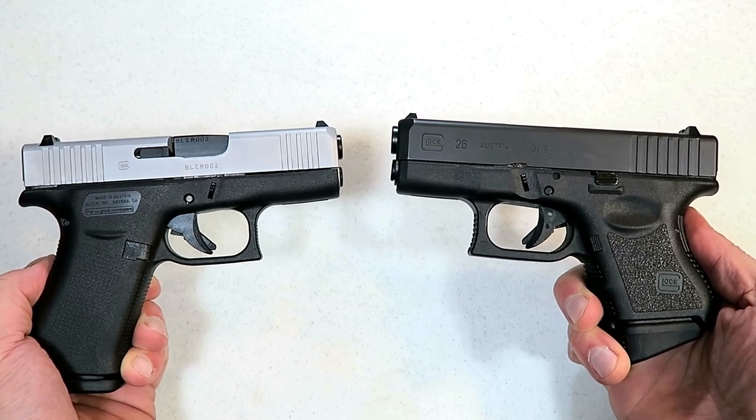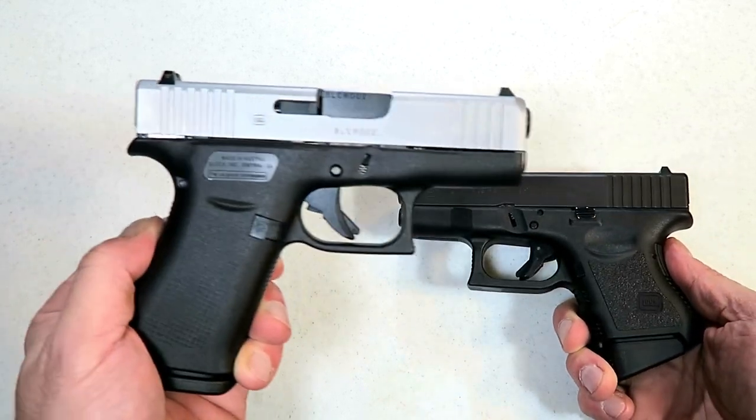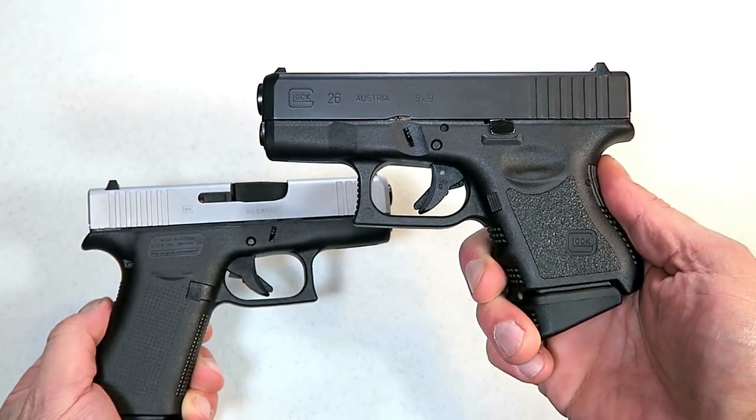Hey there friends, thanks for checking in. Today we're going to do a little comparison with the Glock 43X versus the Glock 26.